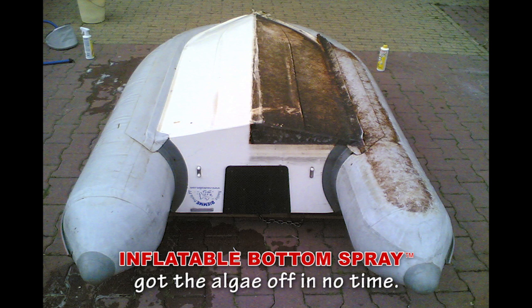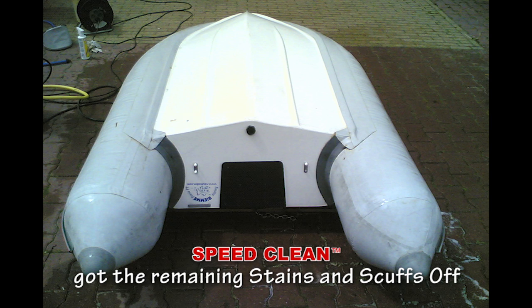Inflatable boat spray got the algae off in no time. Next, SpeedClean boat cleaner got the yuck off quickly and easily.